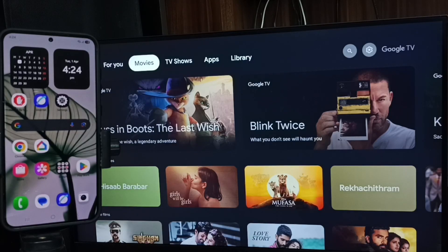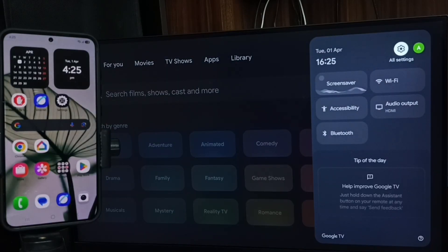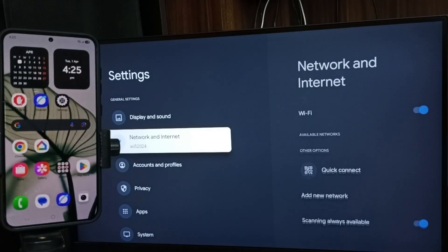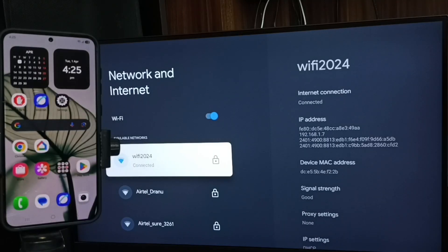This video shows how to do screen mirroring. First, go to the TV settings — select the settings icon from the top right corner, then go to Network and Internet. Here you can see this TV is connected to a Wi-Fi network named Wi-Fi 2024.